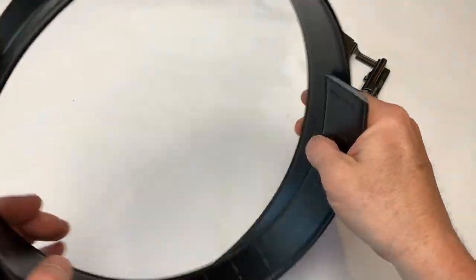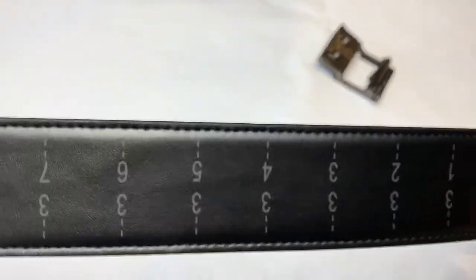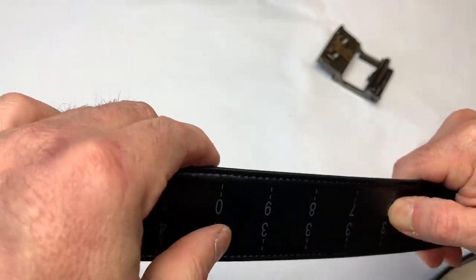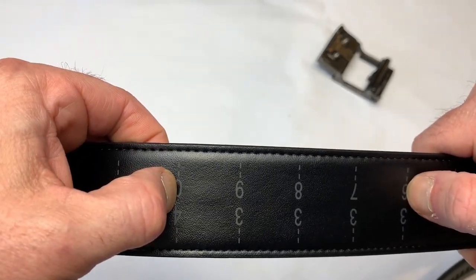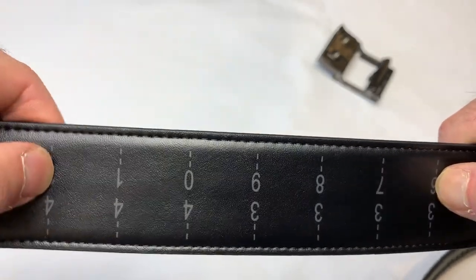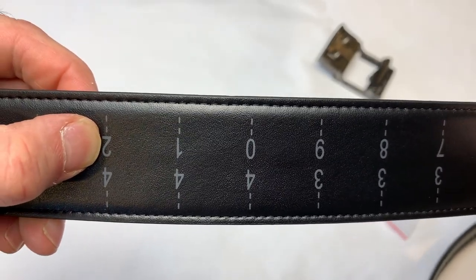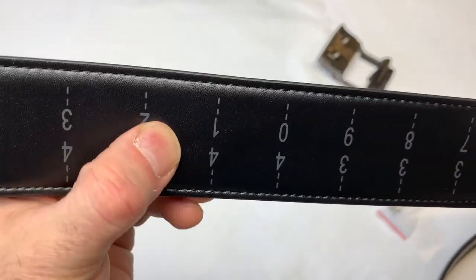Both belts come with measuring on the inside. So you take your waist size, your pant size. Let's say I'm a 36 and I add 4 inches, so I would cut at 40. If I'm going to do in-the-waistband concealed carry, then I add 6 inches. The thing is, you can always cut off but you can't put back on. So start maximum and then work your way down.